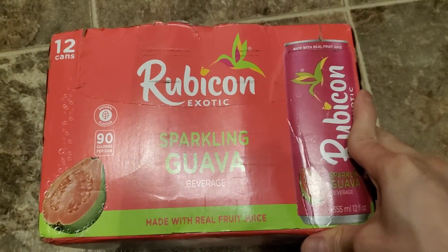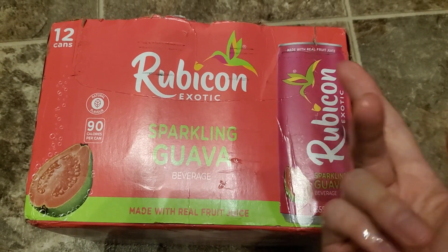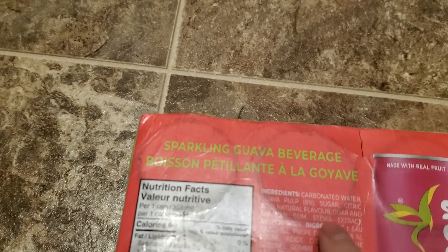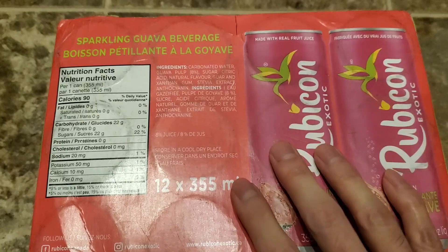Alright guys, in this review of the Rubicon Exotic Sparkling Guava — this was on sale and I picked it up. Let me show you the ingredients. As you can see, it has carbonated water, guava pulp, sugar, citric acid, stevia, and anthocyanin. So there are the ingredients.